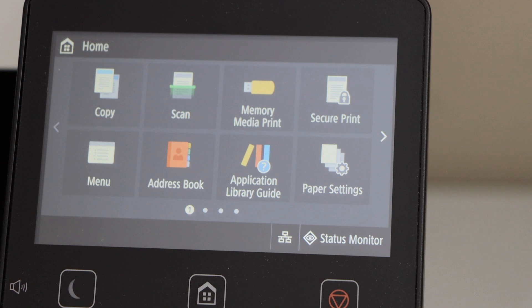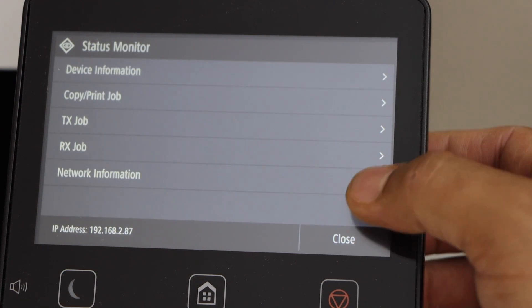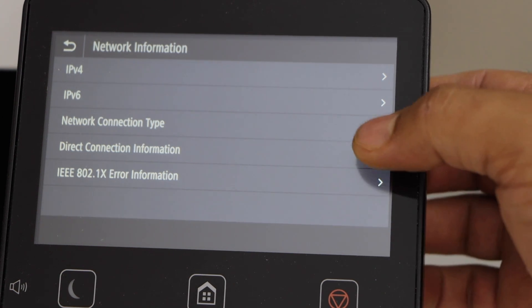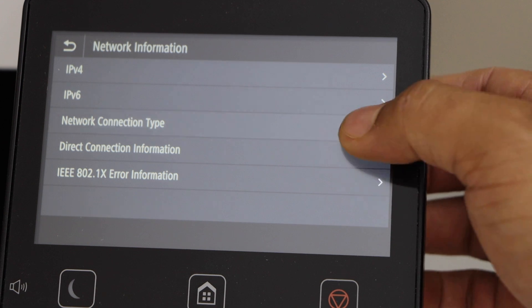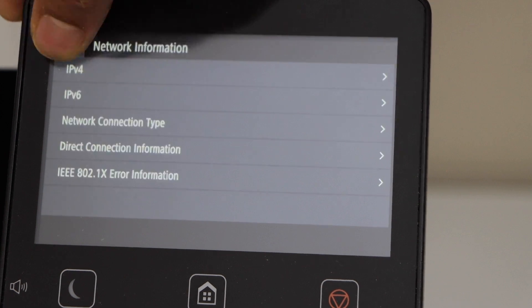On the panel, click on the status monitor, then go to Network Information and Network Connection Type. It displays Wired LAN, which confirms that the printer is connected with the wired LAN.